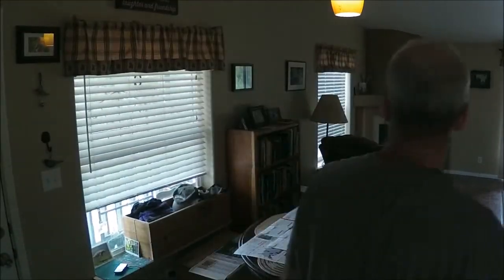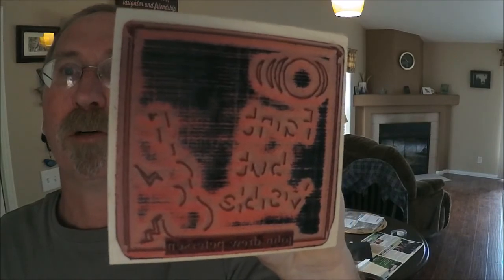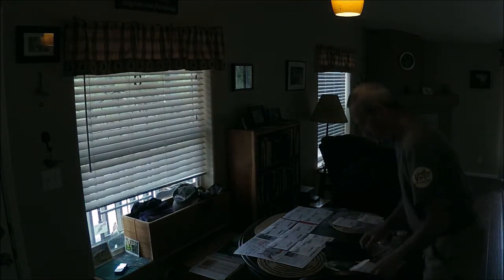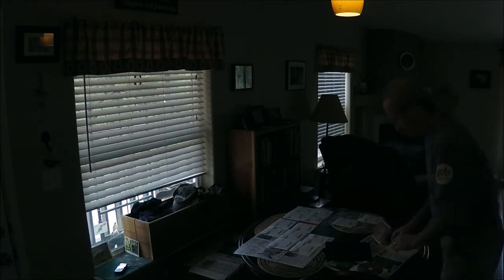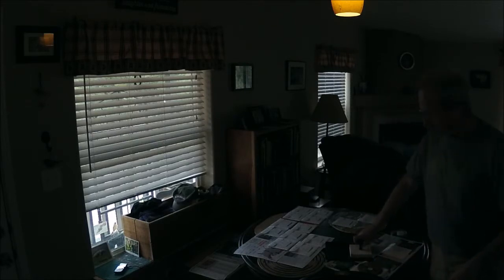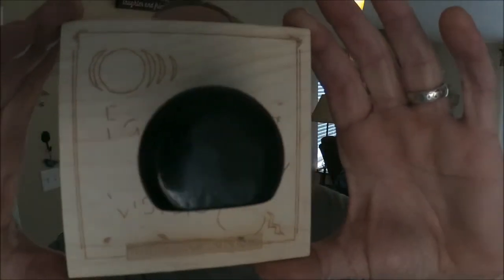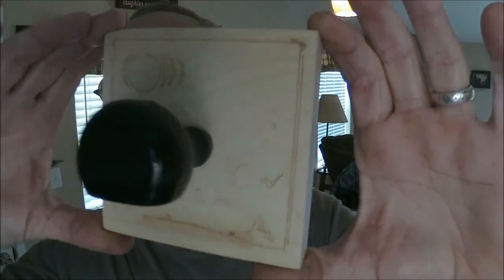A little while later, this came in the mail — just what Carolyn drew — and a big old stamp pad. The rubber stamp company also put a rendering of the design right on the back of the stamp, so if you had a craft shop and were doing a number of designs, you could tell what was what pretty readily.